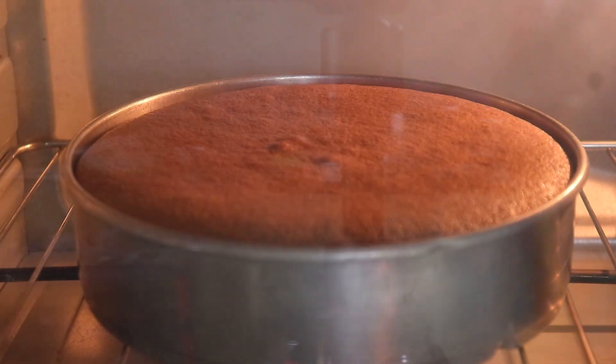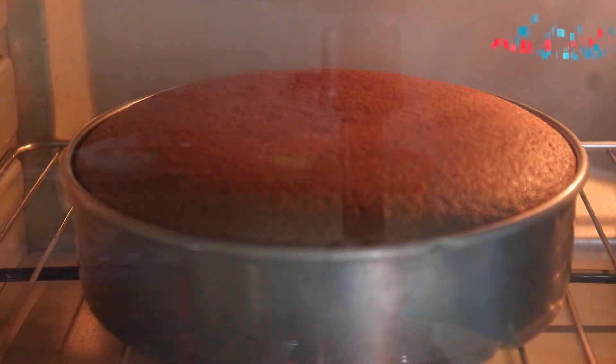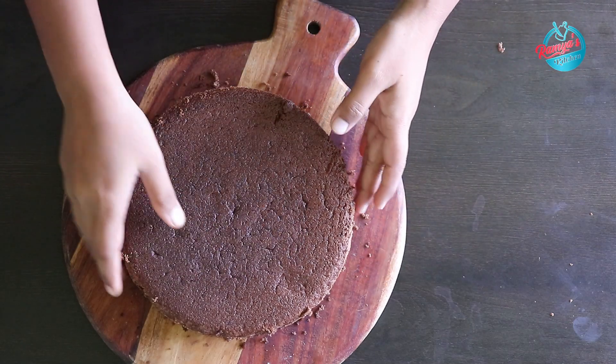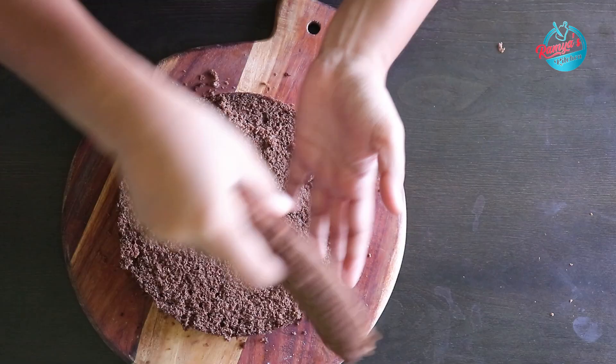Hello friends! How do we make a chocolate sponge cake? Let's talk about this cake. Let's make a chocolate truffle cake and a chocolate fresh cream cake.